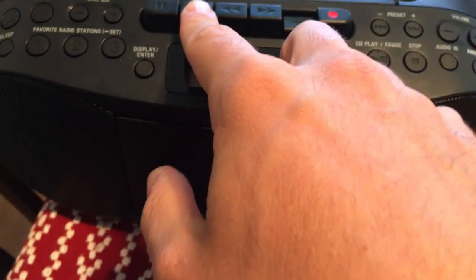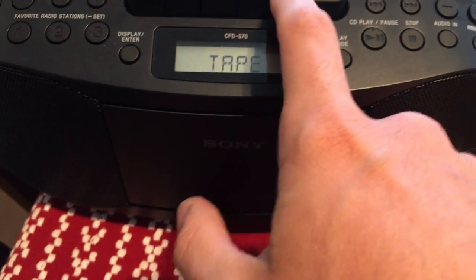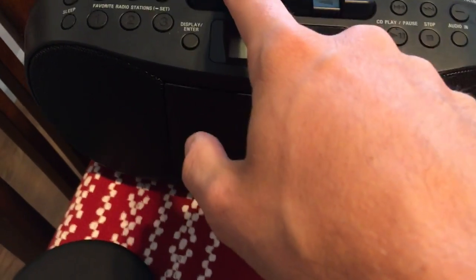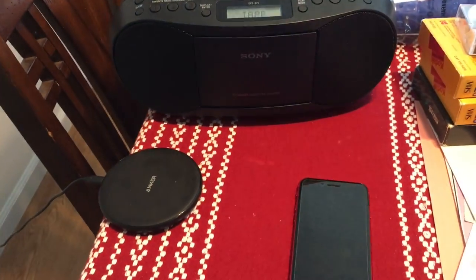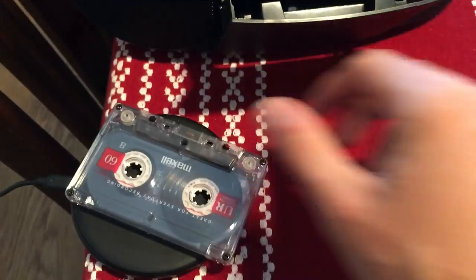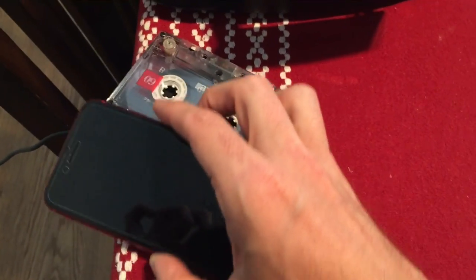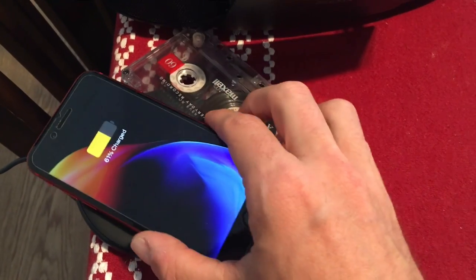Seems to still be playing fine. So in conclusion, I guess it doesn't do anything. I got it to connect underneath the cassette, but let's try it one more time.